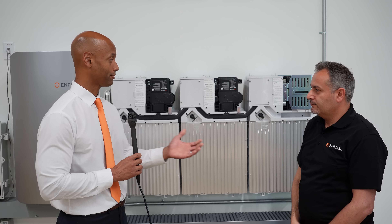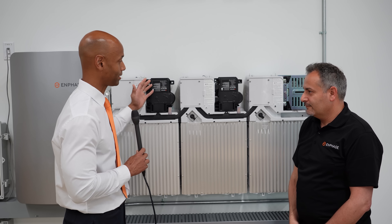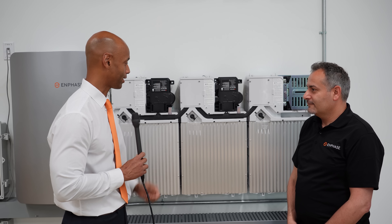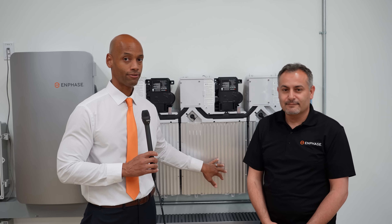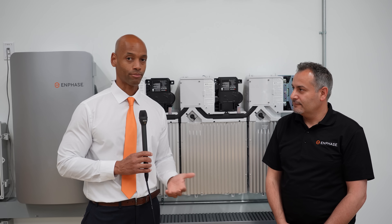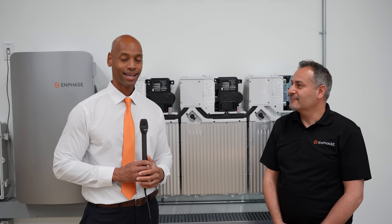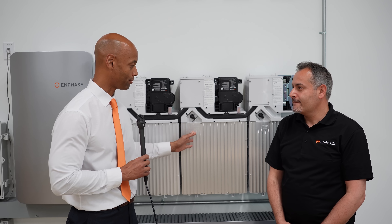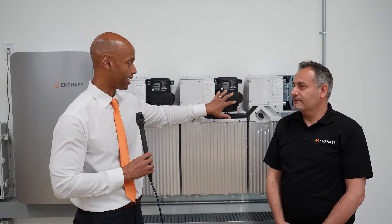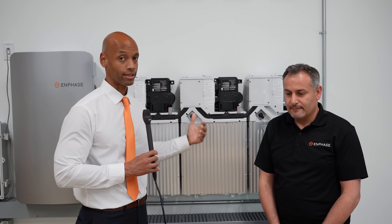Mohamed, thank you for taking time to walk us through and give us this underneath-the-hood access. This is a product I've covered for quite some time, but it's my first time actually pulling the cover off and looking at the components that make up the energy storage system. This is the current generation Enphase IQ Battery 10T — really the third generation of Enphase battery. It features lithium iron phosphate chemistry, passive cooling, an integrated battery management system, and an integrated inverter-charger using microinverters for redundancy and reliability.